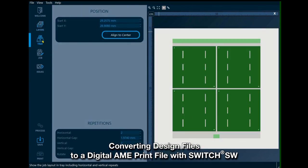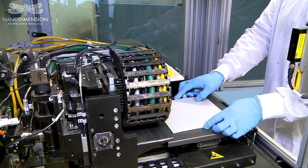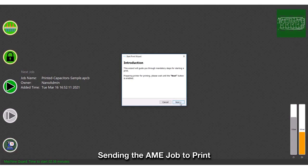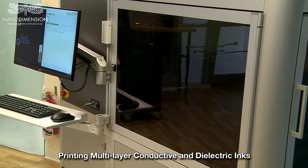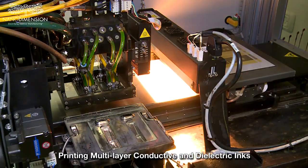Several AME devices can be printed in one print job. The AME job is then loaded to the Dragonfly software and sent to print. The AME device is printed layer by layer by simultaneously jetting conductive and dielectric inks.